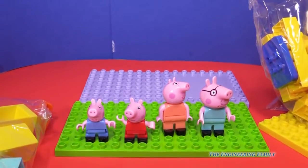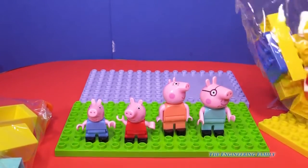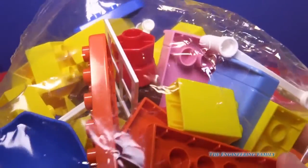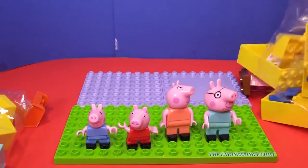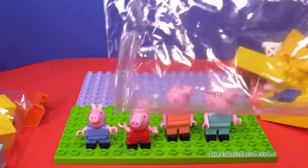Peppa's family's all set. Now we just gotta build the house. We're gonna have to open up all these blocks. Are you excited to do it? I know I am. Let's get to it, friends. I'm dumping out the first set of blocks. Whoa, that's a lot of blocks.